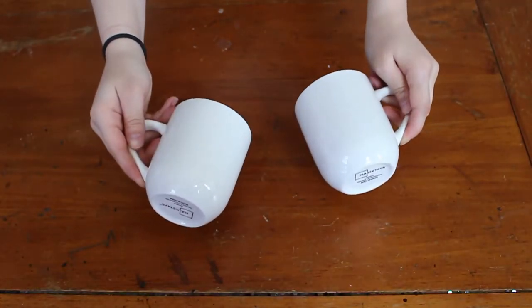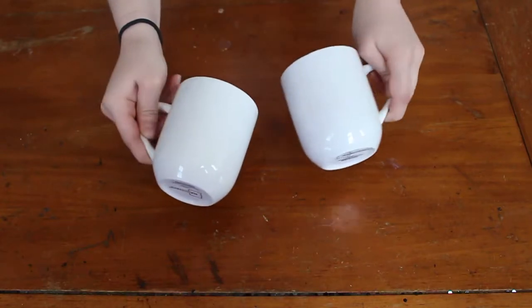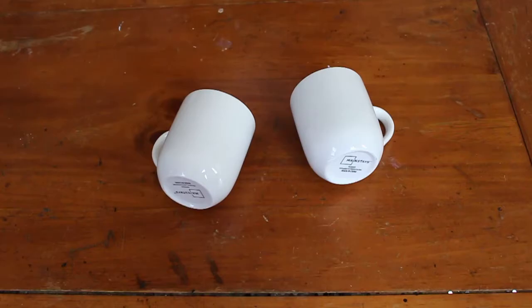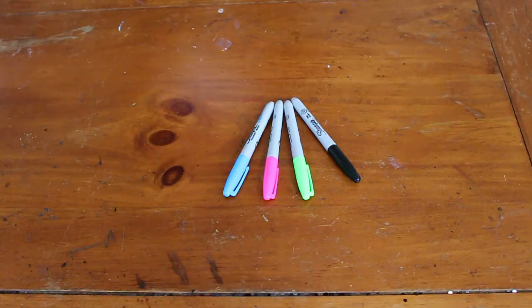So you're going to need some coffee cups. I just took two white mugs that I got from Walmart that were 88 cents each. And then you're going to also need some permanent markers — I just took Sharpies in blue, pink, green, and black.